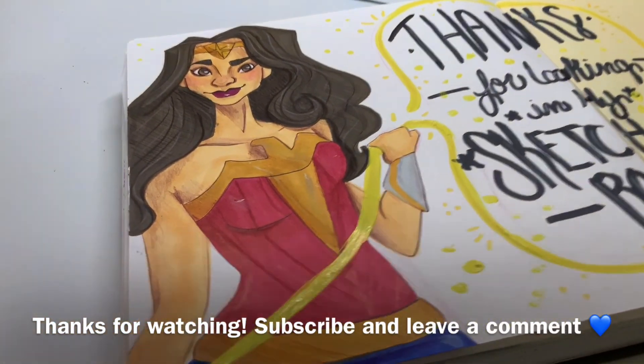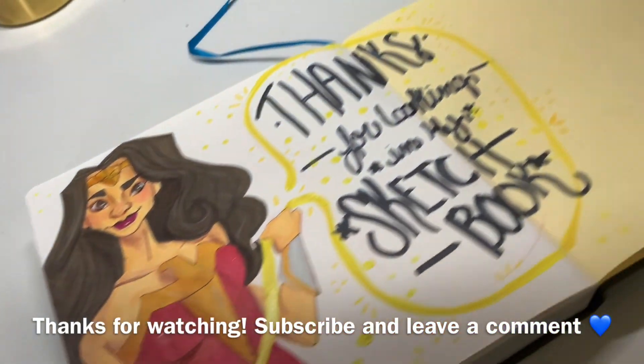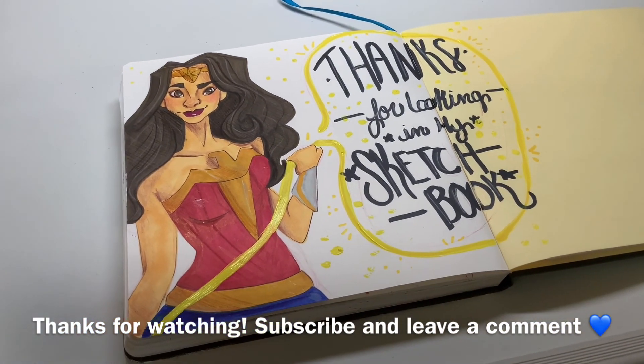Alright guys, here's the finished drawing. I hope you guys really enjoyed it. Thanks for watching, please subscribe and give this video a like. I really do hope you enjoyed it — have an awesome day and I'll see you in another video. Bye guys!